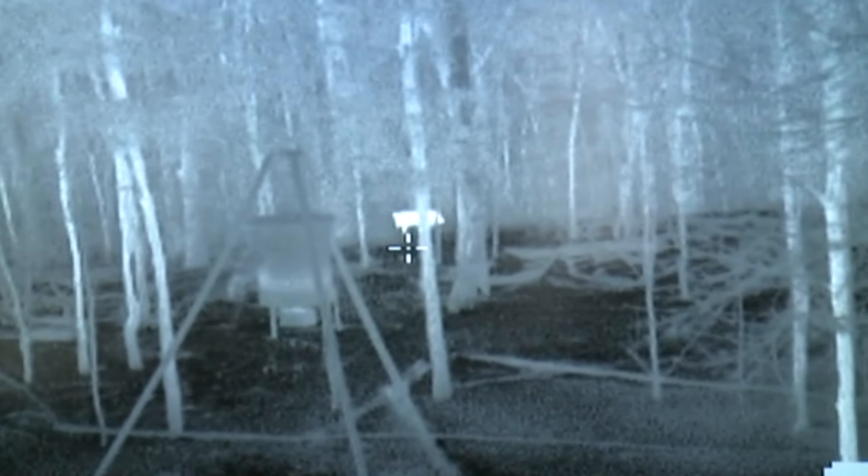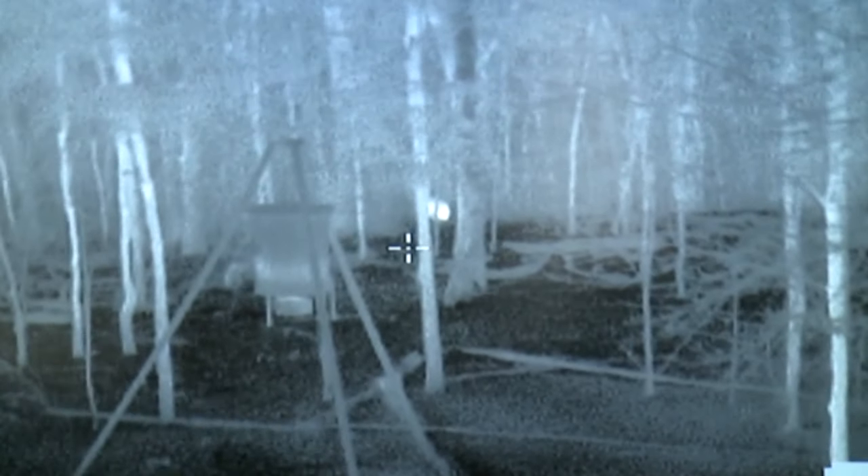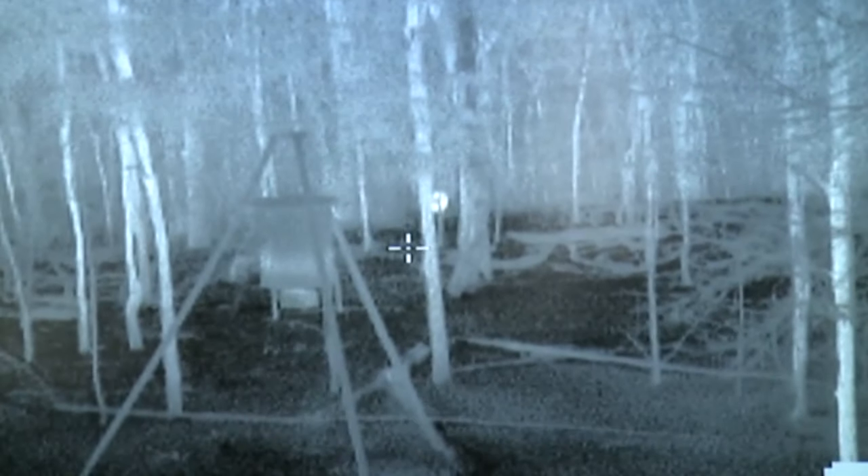Unlike the night footage we were watching earlier that was filmed with an external device, the footage you're watching here is filmed right through the thermal scope. So you're seeing exactly what the shooter's seeing.